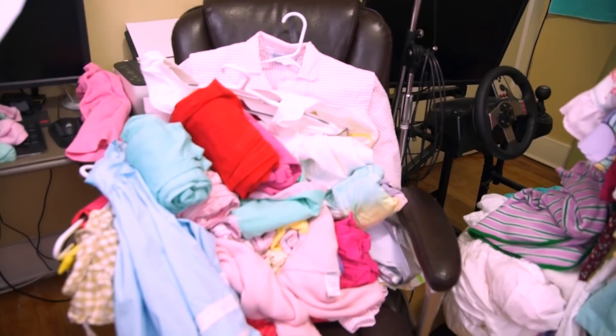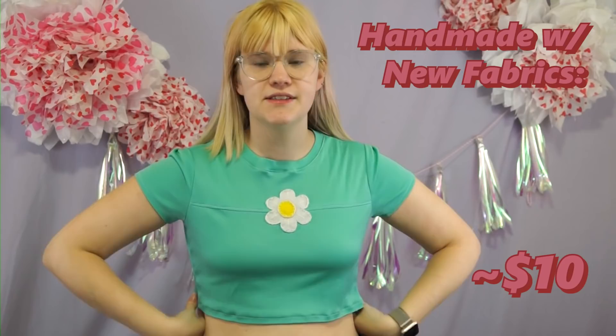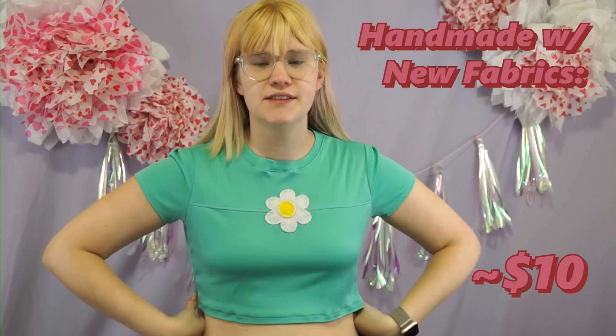But I won't know which ones those are until I just go through and try everything on. Why did I want to do this video again? All right, so our first top is this handmade piece.